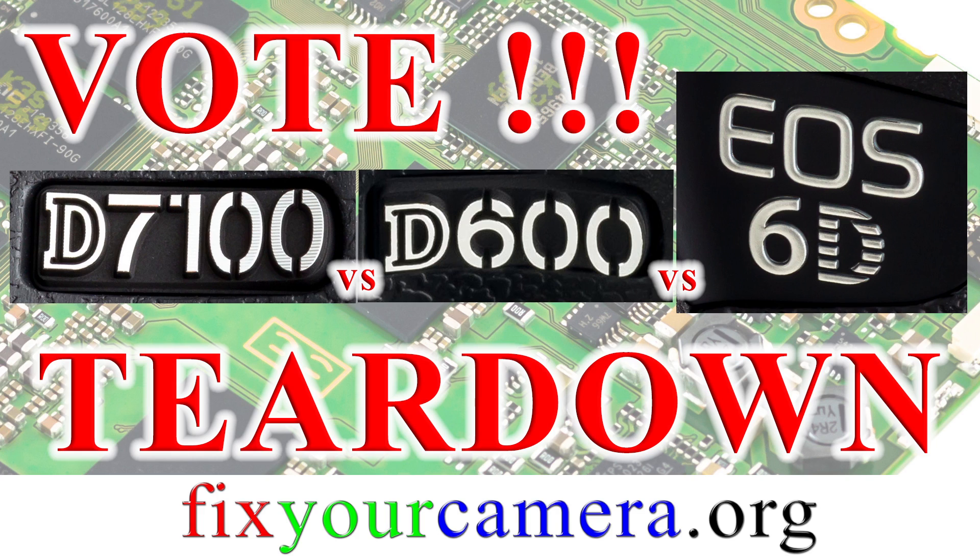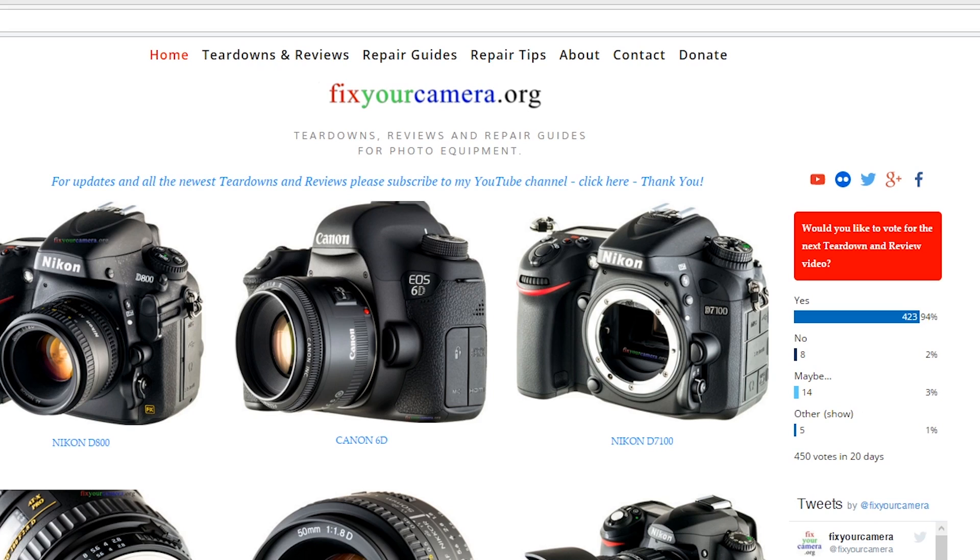Hi! The choice of camera for the next teardown and review is up to you. Thanks to everyone who decided to help me with testing the voting plugin on my website — over 450 people. Awesome! Also big thanks for all your great comments, they keep me motivated.